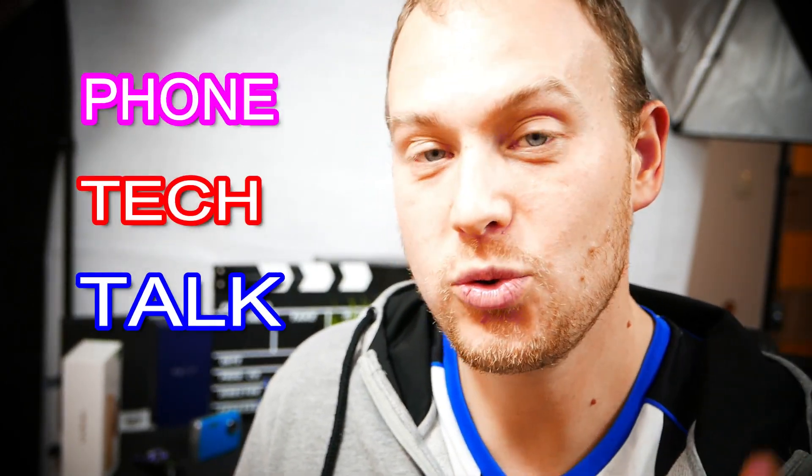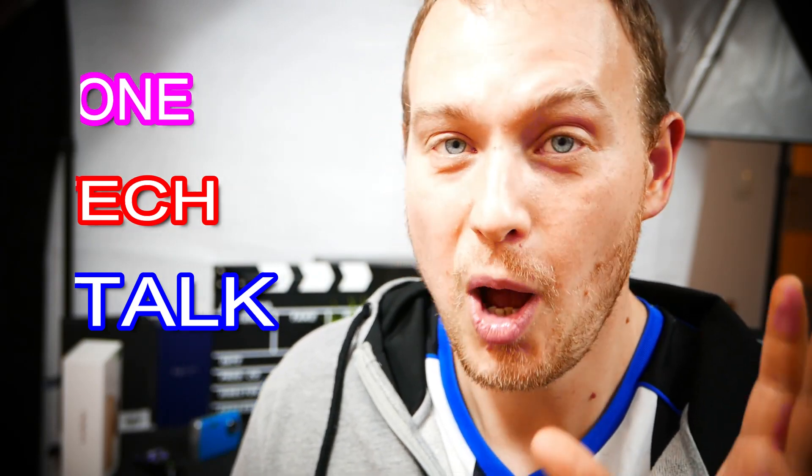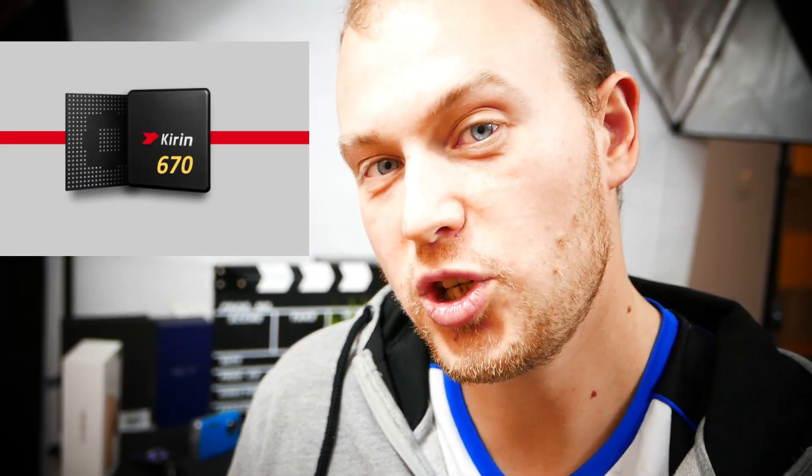Hey there smartphone fans! This is Steven Fox, owner and runner of Smartphone Wars YouTube channel, and I welcome you to another episode of Phone Tech Talk — me guiding you into the world of smartphone technologies without all that technical mumbo-jumbo. This week I'll be doing the Kirin 670 chip, the new mid-range chip from Huawei, which they are releasing as the direct competitor to the Helio P60 and the Snapdragon 636.